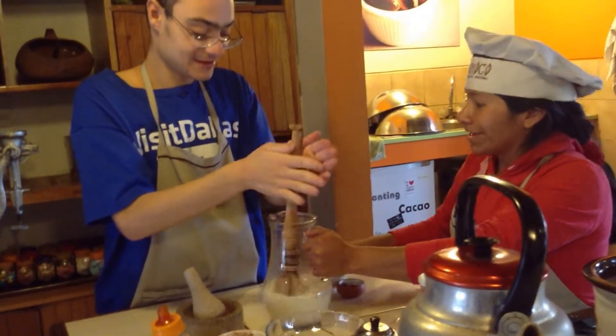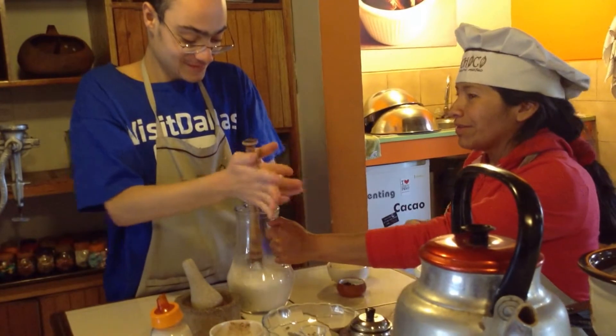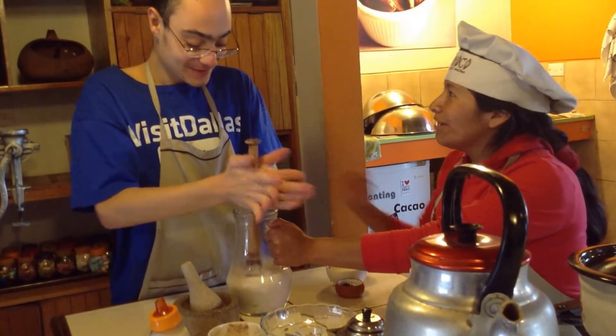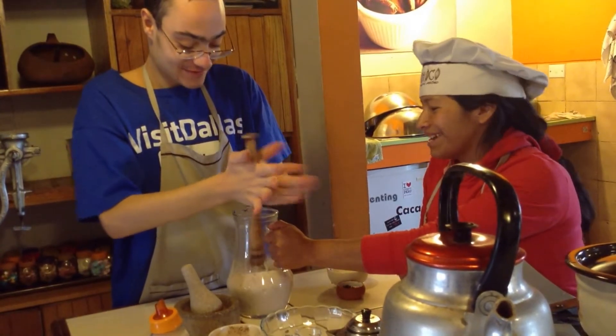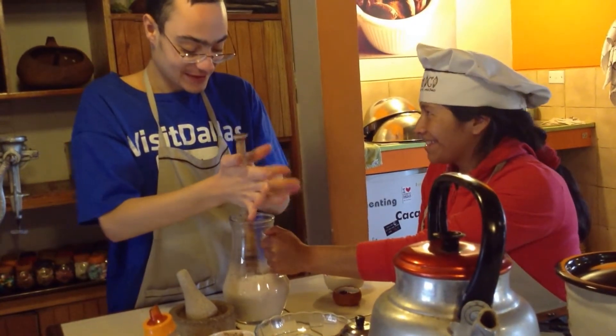That's the singing tradition. I'm not going to sing. We will sing with you if we know the song. I don't have a good singing voice. But this is basically whisking.